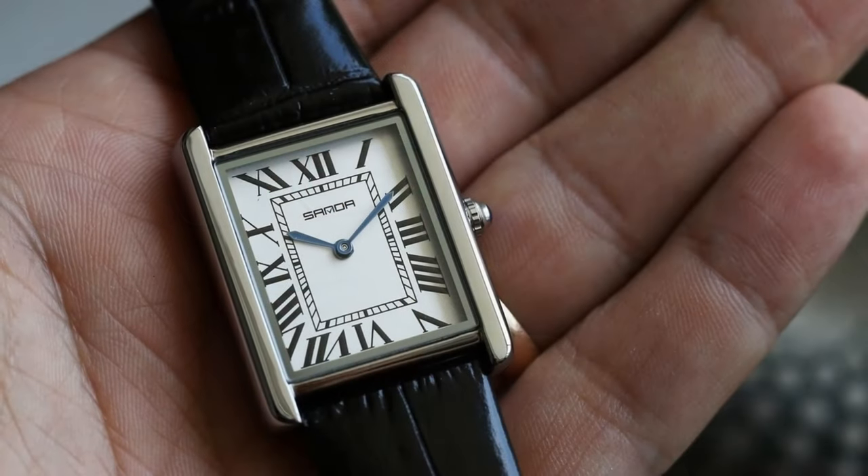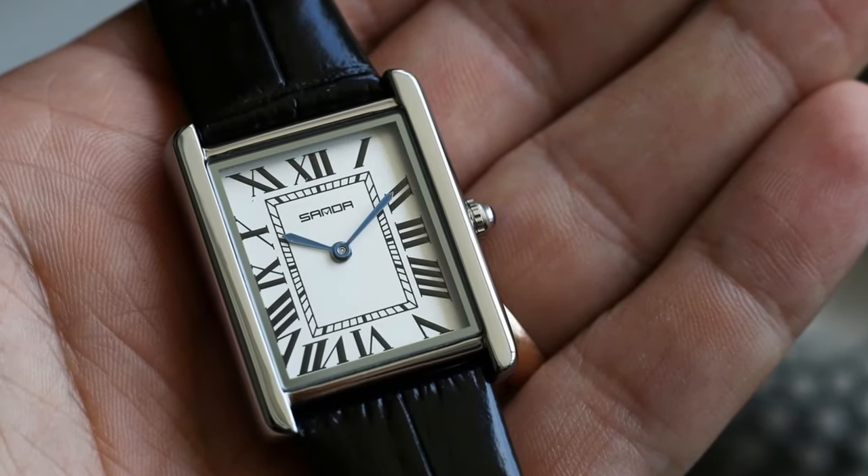Hello YouTube people! Let me tell you what is the most popular watch on my AliExpress affiliate sales — it's the Rectangular Sanda watch. You guys love that watch like crazy. If you haven't seen the review of that watch, the link is in the description.